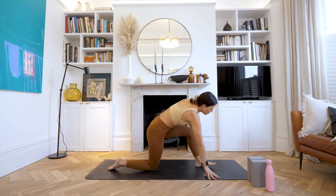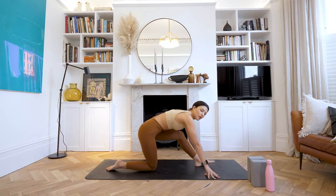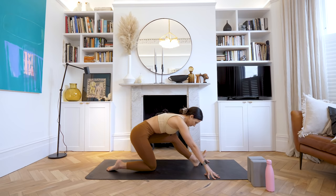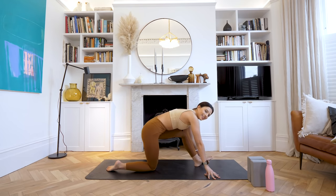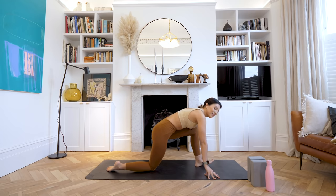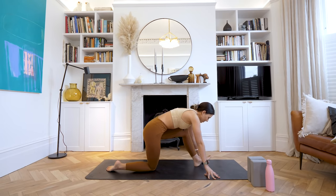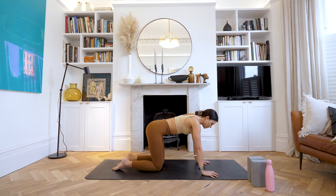We're going to do the same on the other side — left foot forwards — and again just rocking forwards and back, opening up that lovely little space through the hamstrings. Good. One more: rock forwards and back, and one more just for luck — rock forwards and back. Lovely, well done. Slowly come forward, and sweep that leg back behind you.